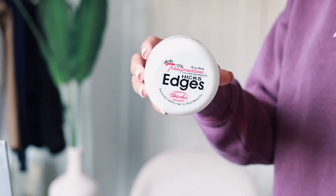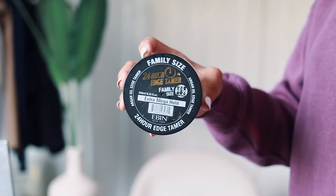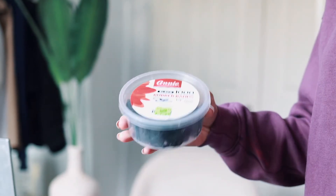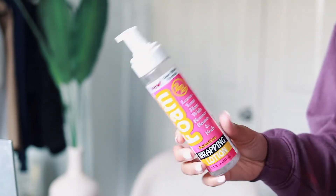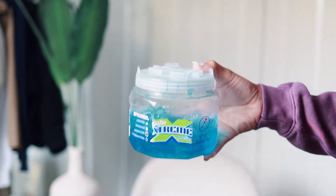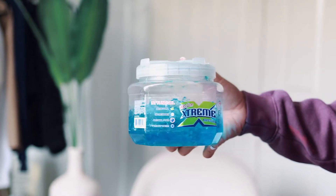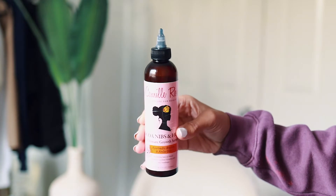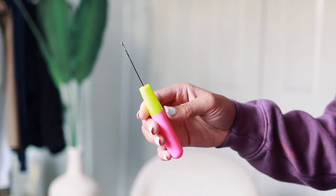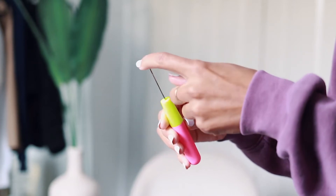We're going to use some Hicks edge control around the parting of our hair, then go in with some 24-hour edge tamer to help twist down my hair so it stays in the twist. We're using rubber bands before the parting so the parts stay clean and neat. We're also using some foam or wrapping lotion to keep everything in place, and wet line gel for edges. An oil of your choice to saturate the rubber bands so they don't pull your hair. And a crochet needle — this is essential because we are doing the rubber band method.